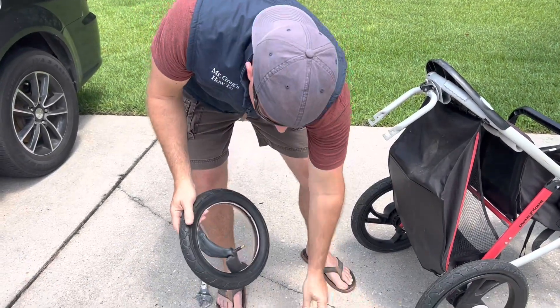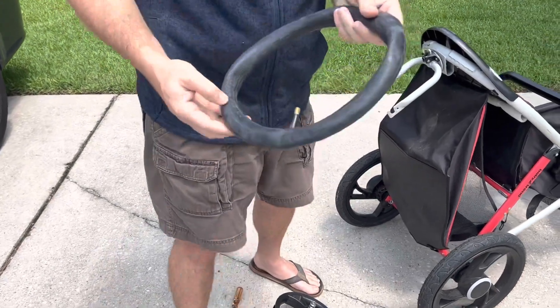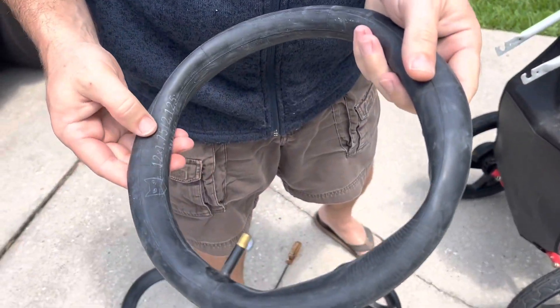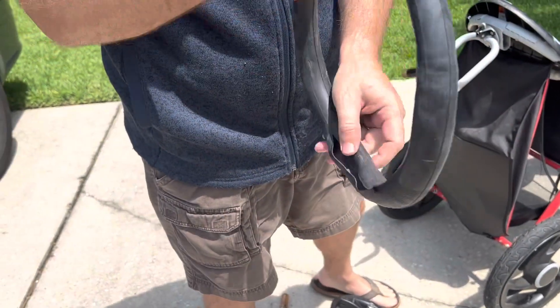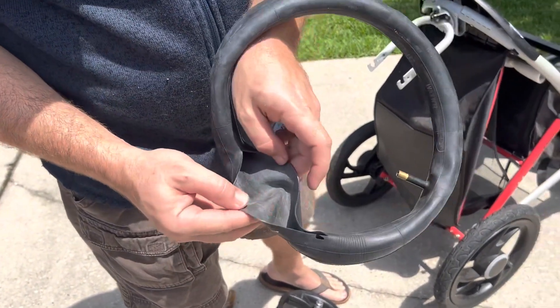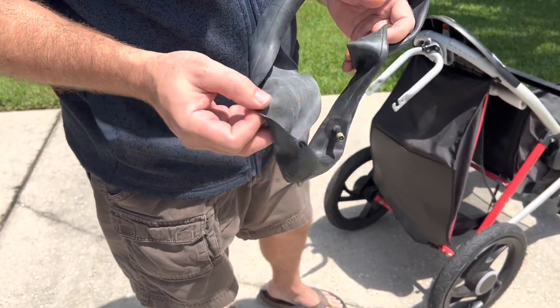In there you're going to find your old tube. This tube will have measurements on it — this is a 12 by 1.75 for this baby trim jogger. As you can see right here, it is split wide open. This is why it's not holding air, because it is completely busted.